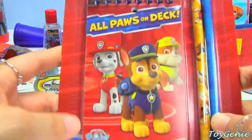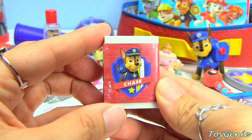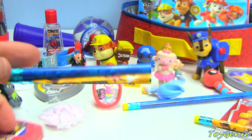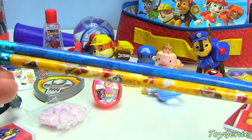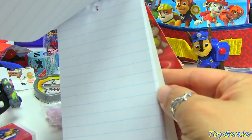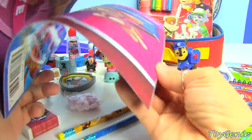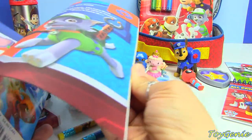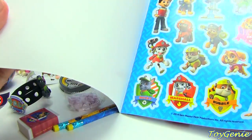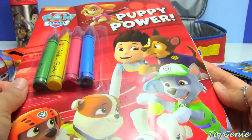Then we have this super cool stationery set. It comes with a Paw Patrol pencil sharpener, a Chase eraser — it's Chase and then Marshall — and two pencils that both have all the characters on them. Then we have this cool All Paws on Deck notepad, plus the Pups to the Rescue book, which comes with over 30 stickers that are a really good size. It talks about all the different characters on Paw Patrol. And finally we have this super cool Puppy Power coloring book with four crayon colors: green, yellow, red, and blue, and inside we have some awesome coloring pages.